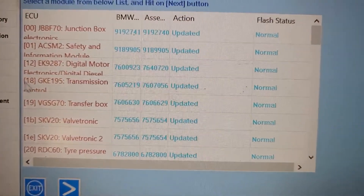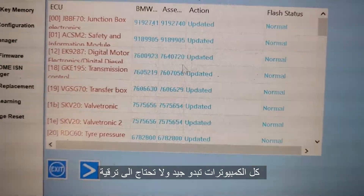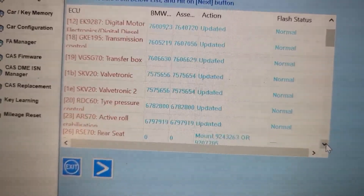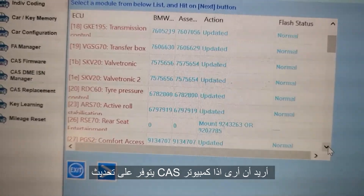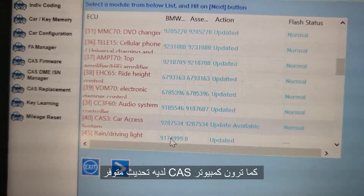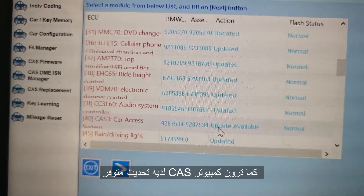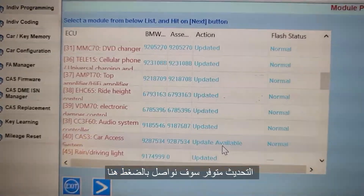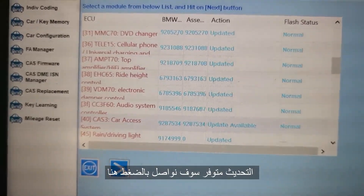So now here, junction box — everything normal. Update it, update it, update it. I want to see if the CAST needs an update. You see — CAST, CAST update available. You see it? It says update available. Update available for CAST.